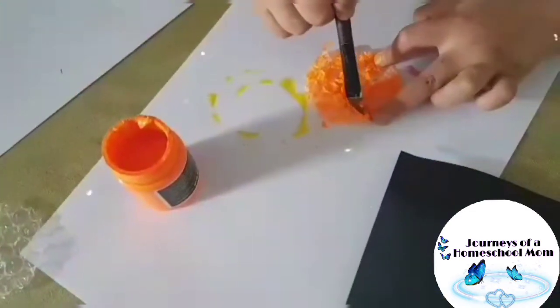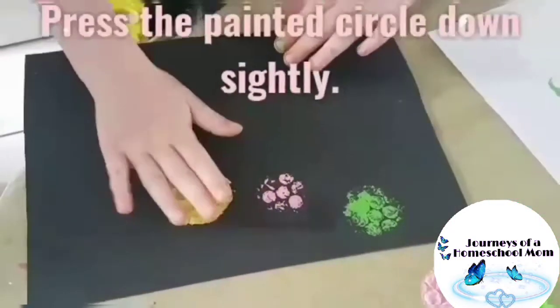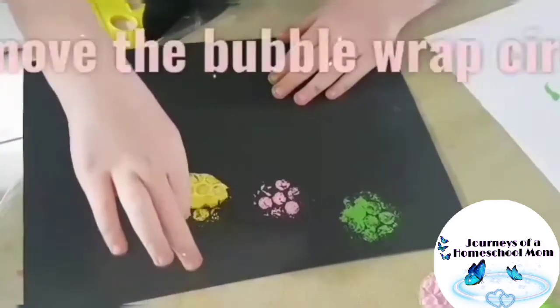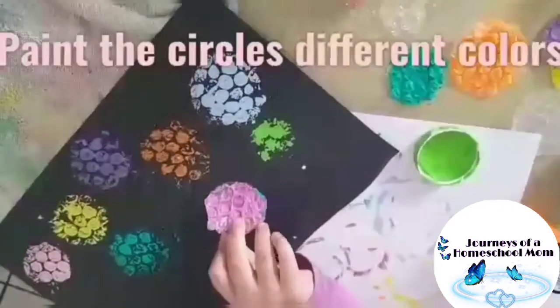Paint each circle with colorful paint. Press the painted circle down slightly, then remove the bubble wrap circle. Paint the circles different colors.